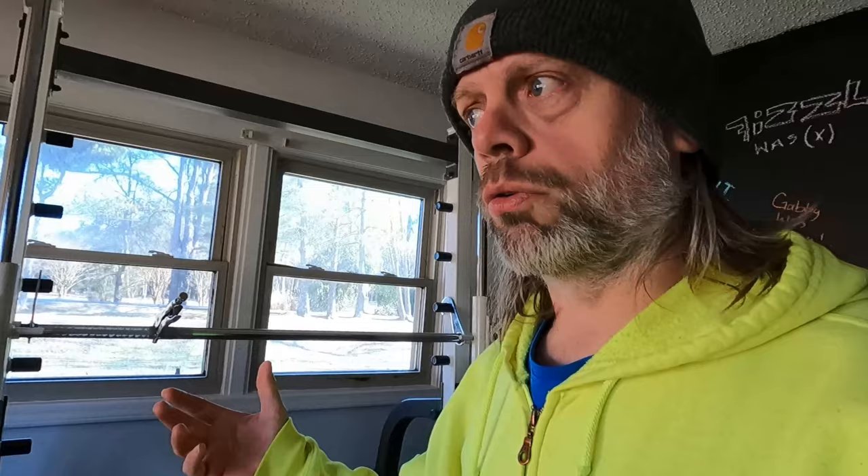I'd easily recommend a Smith machine to anyone who wants to add something different to their routine or work out with a little more safety and control. You will have some people — mostly your ignorant gym rats — who like to talk down about Smith machines. But what's funny is the most elite athletes in the world, from track and field to Olympia to strongman, use Smith machines. Yet it's not good enough for some of these gym rats who've been led to believe the only real workout comes from a free-weight squat rack.